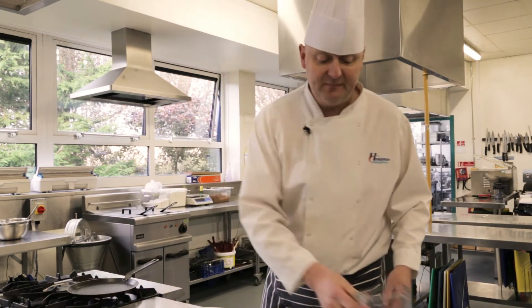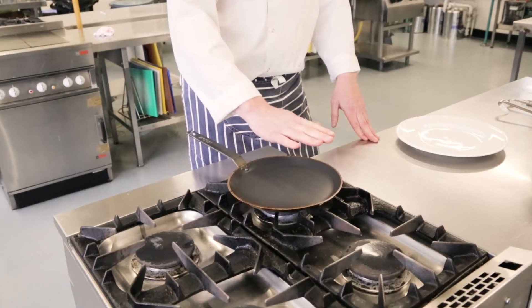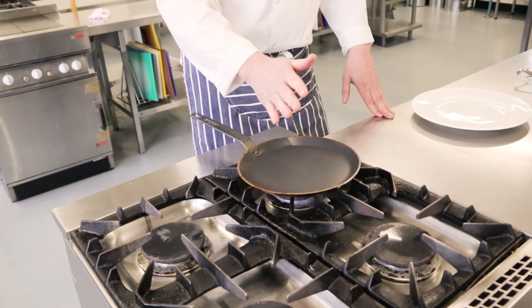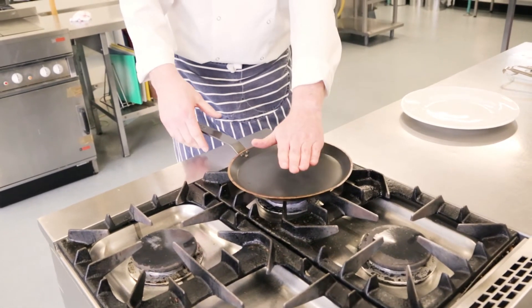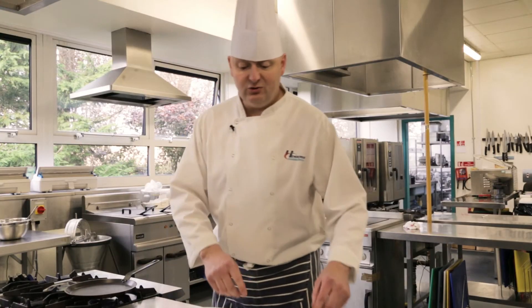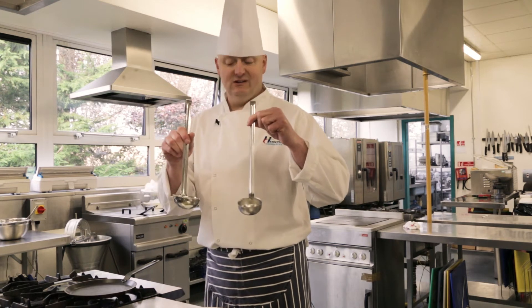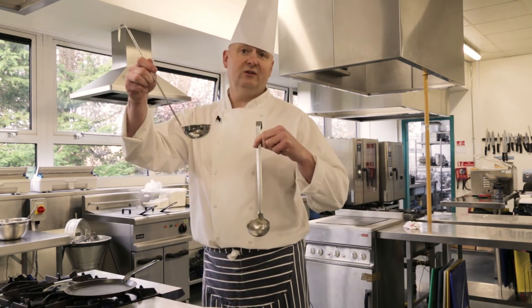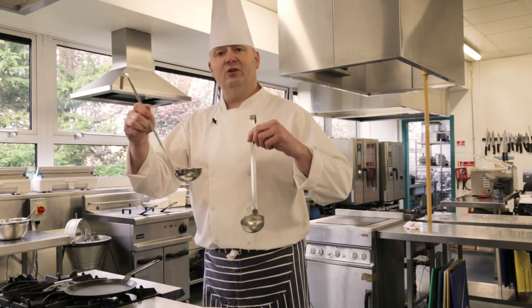So back to the pan. If your pan's too hot, as soon as your batter mix hits it, it's going to burn. If it's too low, then it'll just sit there and won't do anything. Make sure your pan is at a nice, even heat. I've got two sizes of ladles here depending on the size of your pancake — if you want a bigger pancake use the bigger ladle, if you want a smaller one use a smaller ladle, and that helps you measure out consistently.